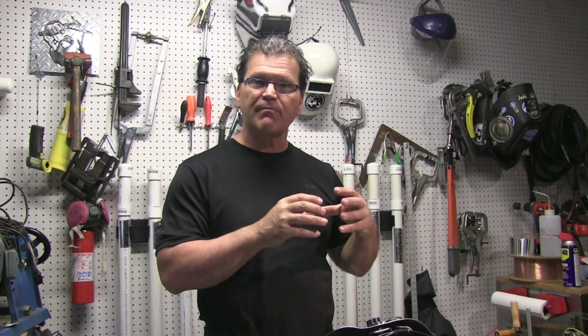Hey, Jody here with WeldingTipsAndTricks.com. This is part two of building a small argon chamber for TIG welding small parts that can benefit from argon shielding front, back, all the way around. This is where we add the special sauce. Let's get to it.